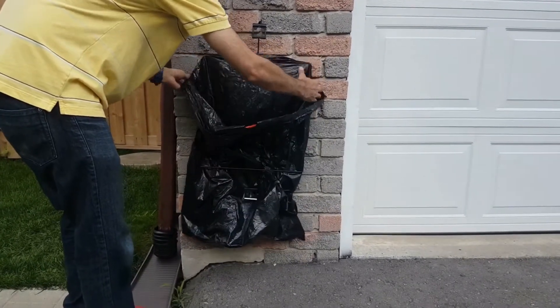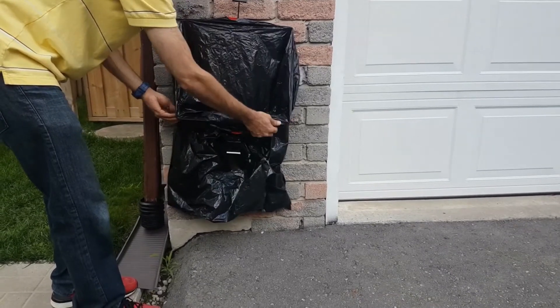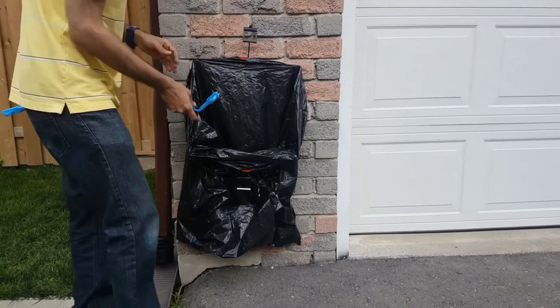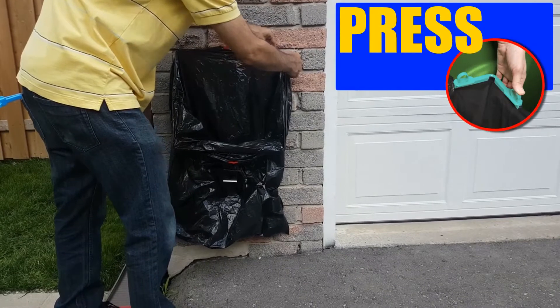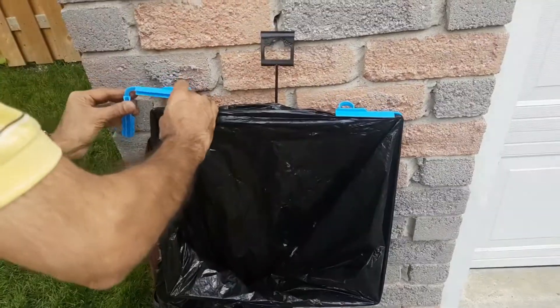Pass and pull the bag over the upper and lower section of the frame by lifting at the bend. Secure the bag by pressing the clips on, starting from the top.